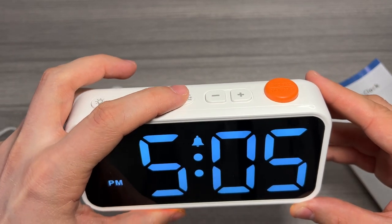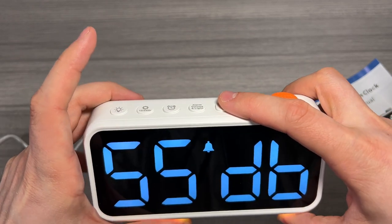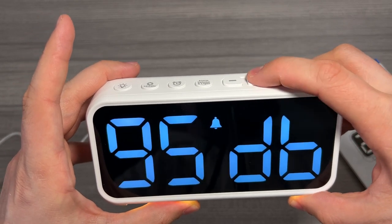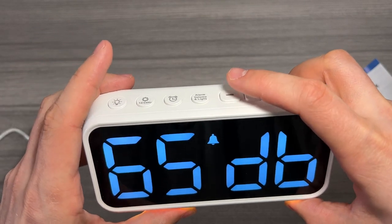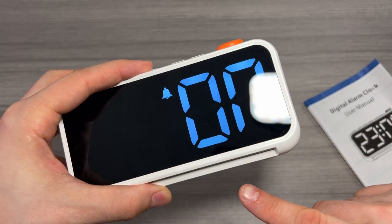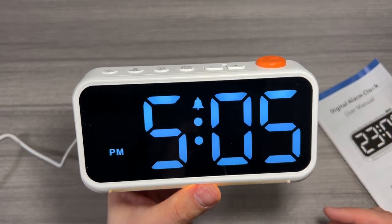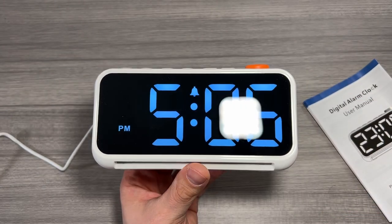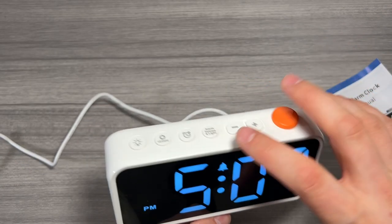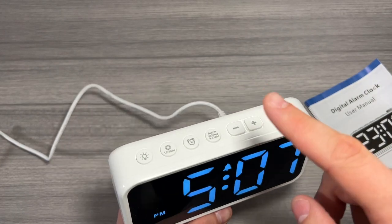We can set the alarm volume. By default it's at 65 decibels. We can go down to 55 or go all the way up to a very loud 95. We can also set the light at the bottom to flash if we want to. That one wasn't too loud, but like I said you can very easily change the volume and whether or not you want that light to flash with that button.